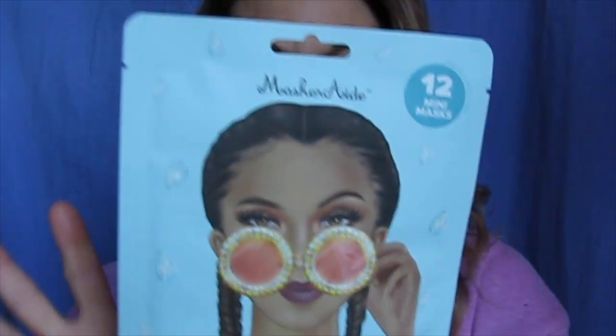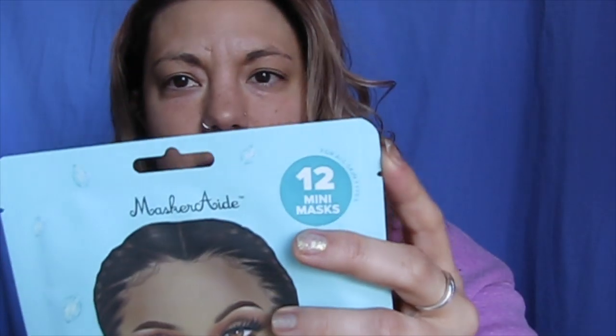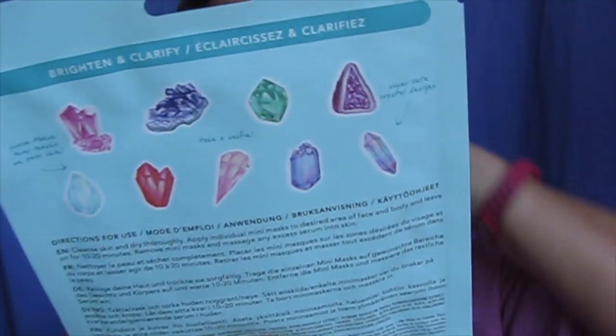Hey guys! So today I'm going to be doing a face mask. I'm going to be testing this one out. This is the crystal clear one from Masquerade and this is the brightening and clarifying one. If you guys are new, welcome to my channel, and if you guys are not new, welcome back to my channel and thanks for joining us.